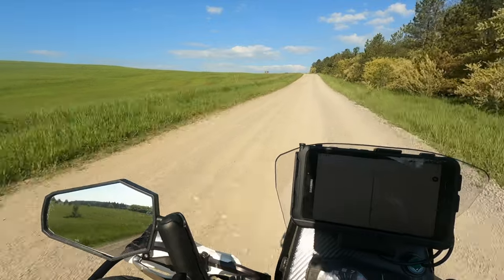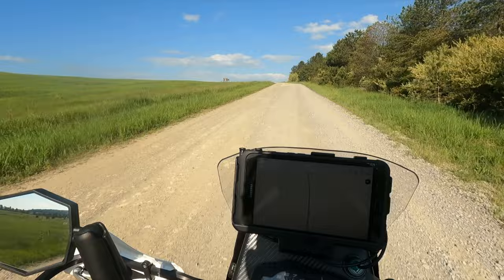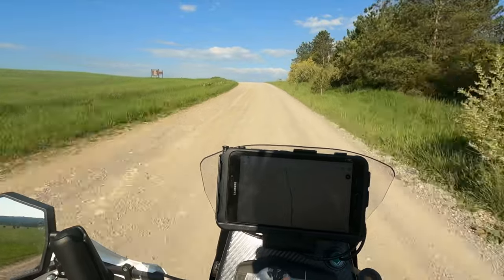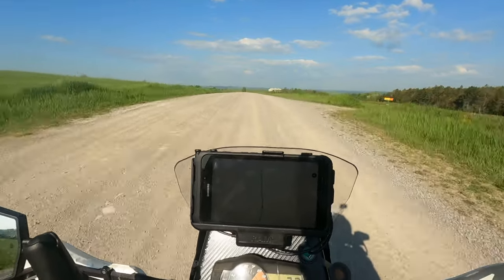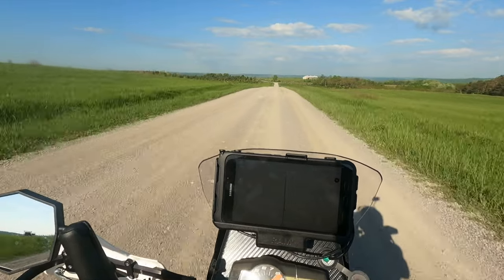What a beautiful day. We're supposed to have rain coming in later this afternoon or evening, but you can see the blue sky is just gorgeous. We've got clouds on the horizon though, so we shall see.